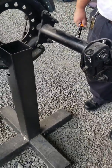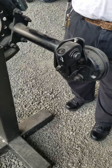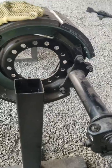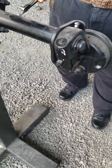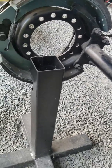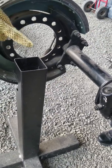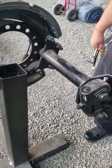Brake adjustment is really easy — there's nothing difficult about it. It's simply the effort of getting down on the ground. But if I'm stuck at a scale out of service because I've got one brake out of adjustment, you can bet I'm going to get on the ground, get that thing adjusted, and get the hell out of there.